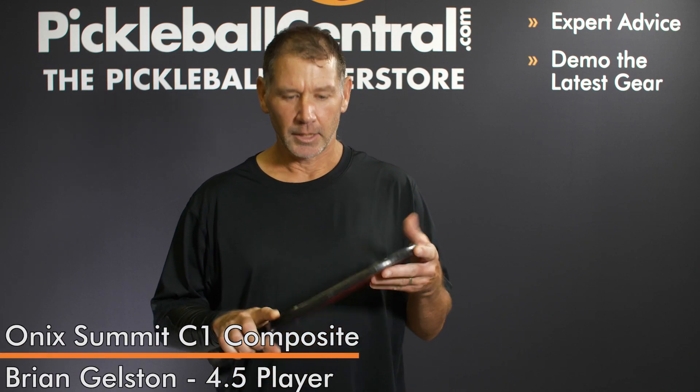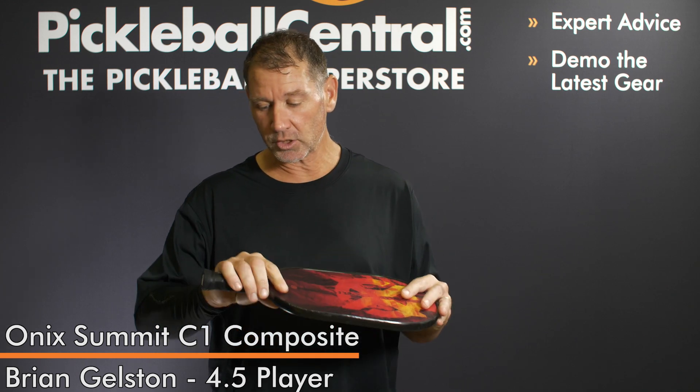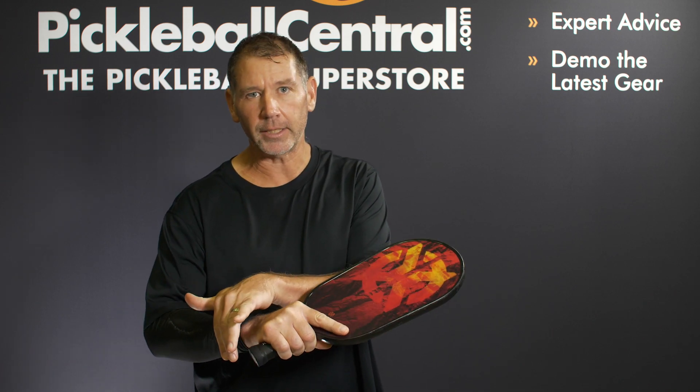Hi, my name is Brian Gelston. I'm from Puyallup, Washington, and this is why I like the Onyx Summit. It's got the elongated face on it because the way I grip is kind of like a ping-pong grip. So instead of wasting handle space, I use it more on the face for the ball.